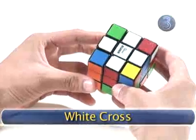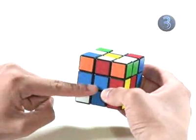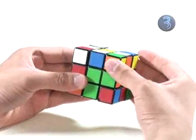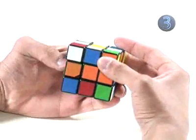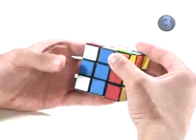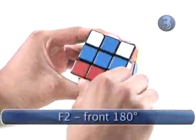Step three: White Cross. Once we have a daisy, it takes only a few turns to get a white cross. We look at a side — we have a red edge and a blue center, and we want them to line up. We'll use the blue one. Since the blue edge doesn't match with the green center, we'll turn the top. It doesn't match the orange center either, so we'll turn the top again. Now that the blue edge and center match, we'll turn the front 180 degrees.